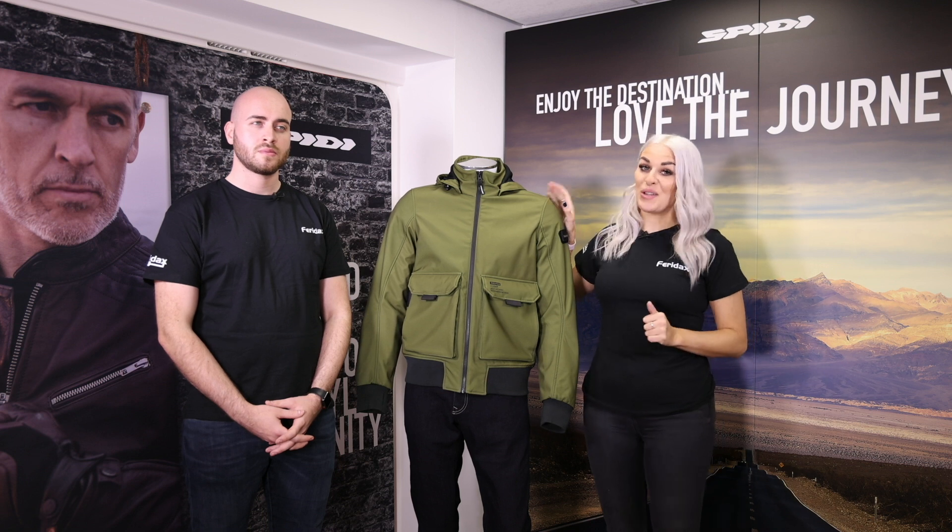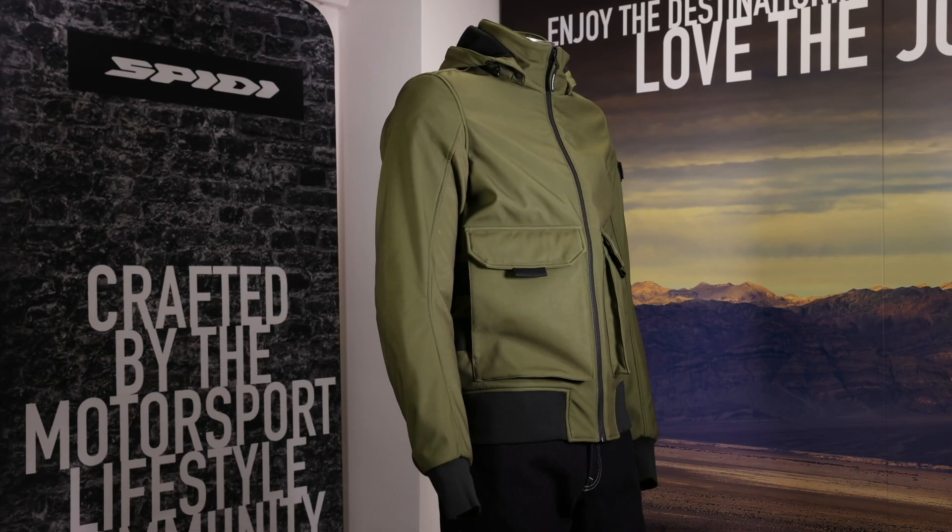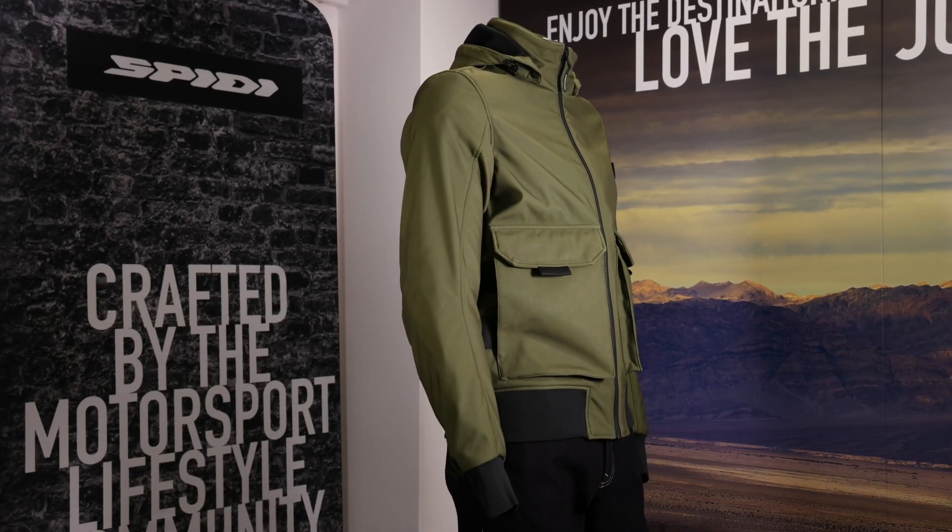Hello and welcome back to Faradax Max. We're going to be showing you the brand new Metro Mover jacket from Spiddy. This is quite clearly an aesthetic bias jacket — it's produced for the urban market, but comfort is not compromised.